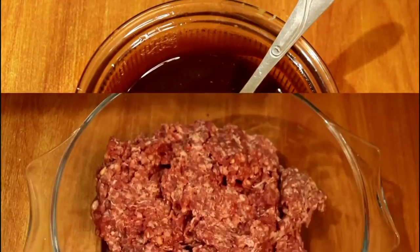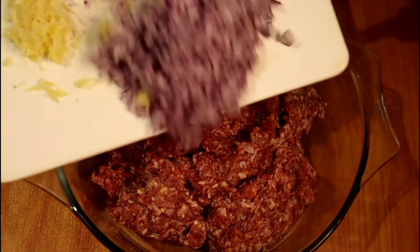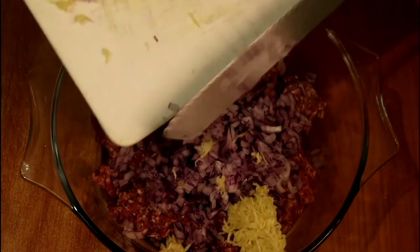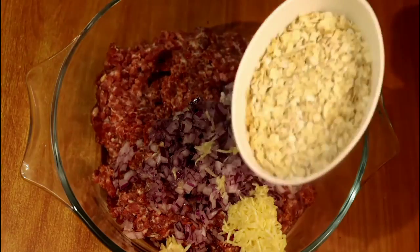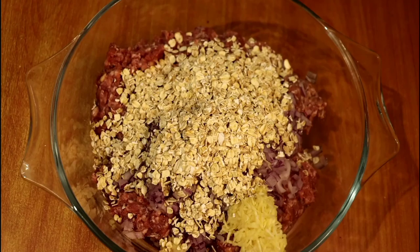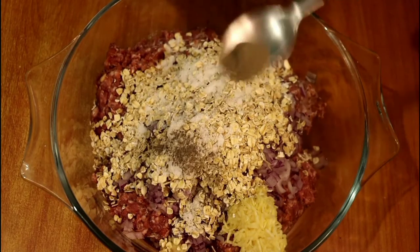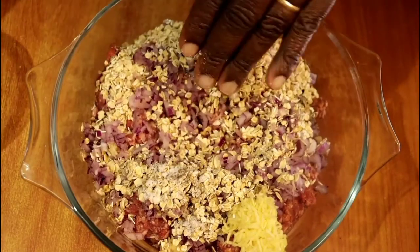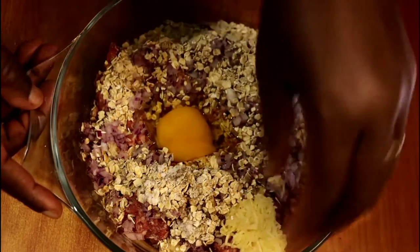We will now begin working on our ground beef. In a suitable bowl, mix the ground beef with finely chopped onions, then add your grated fresh garlic. Add in half a cup of oats — I'm using traditional oats, but the better option is bread crumbs; if you don't have bread crumbs you can use oats. Then add your salt, some black pepper, make a slight well, and add in your egg. We will now knead this mixture until all the ingredients are evenly mixed together.